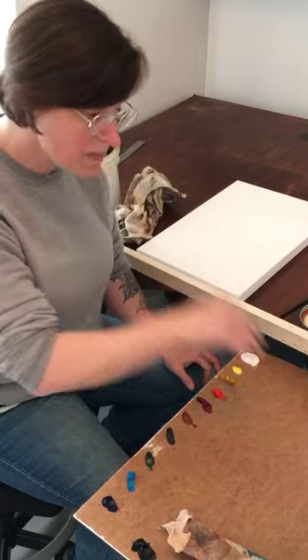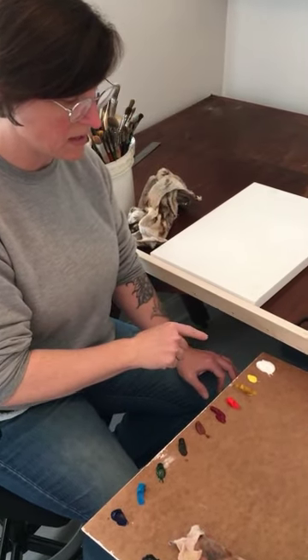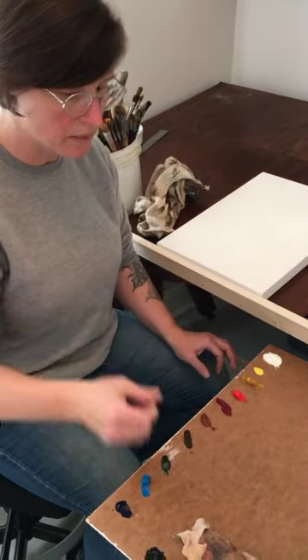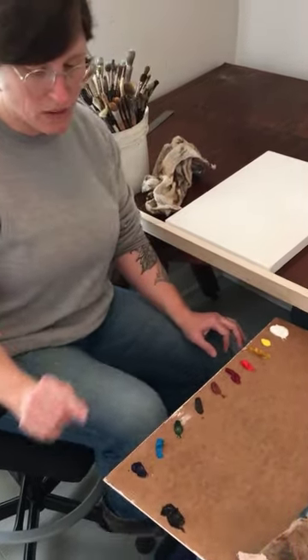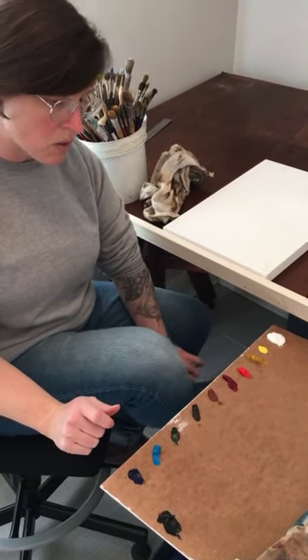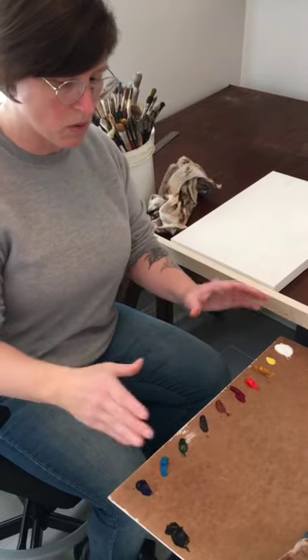If I didn't seal it, what would happen is I would have a far more viscous material and I wouldn't be able to move it around as easily. So just to review my palette — I'll go through the colors. I've not labeled them, so it is primarily in the order that I'd like you to keep your palette in. Remember we talked about retaining a good working order of the palette.